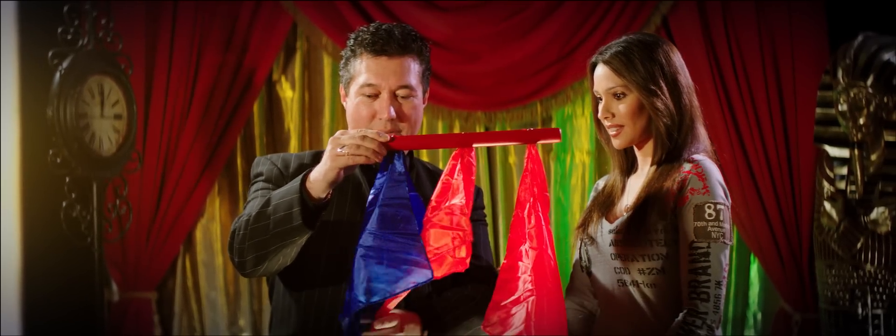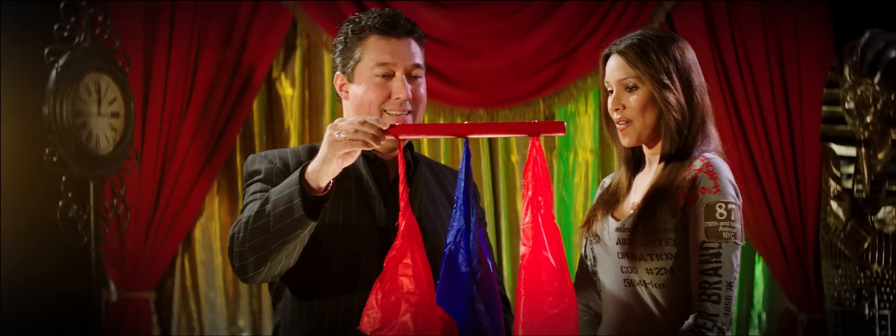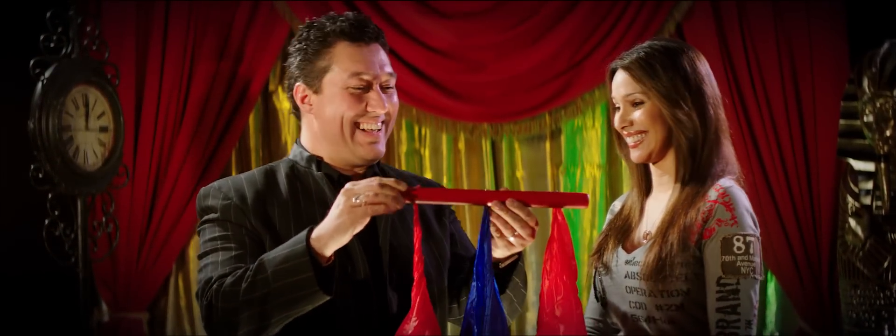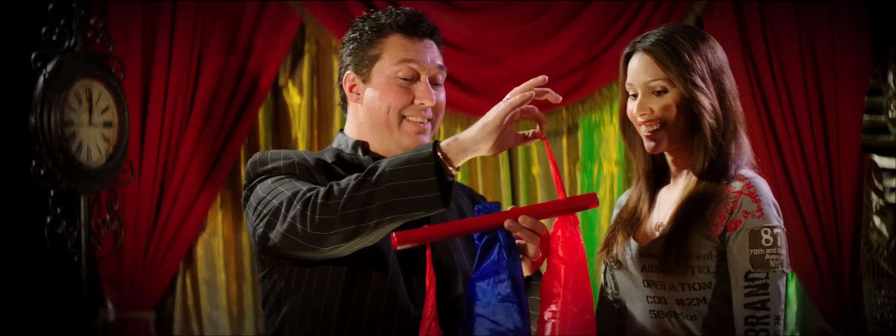So red and blue — boom. Whoa, that was cool. And you can see those are really sticking right through there.